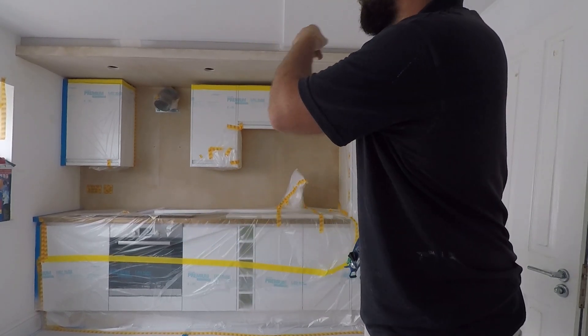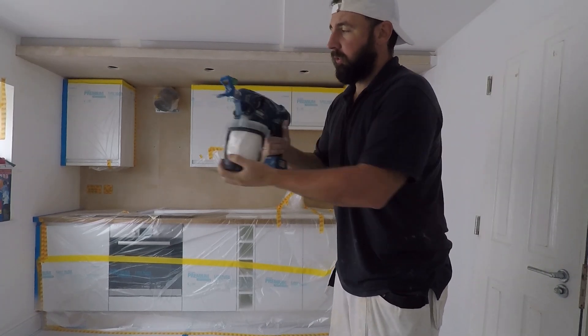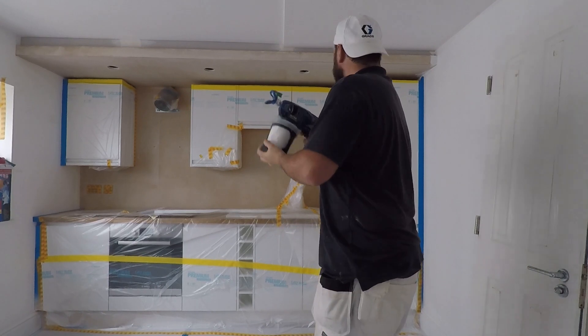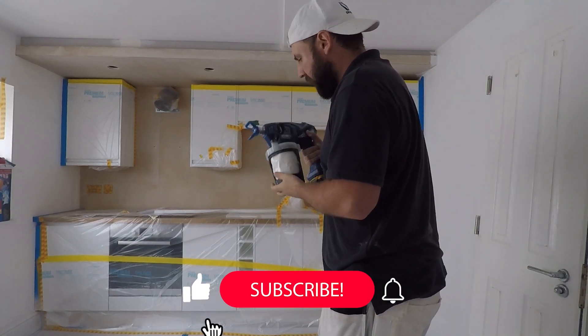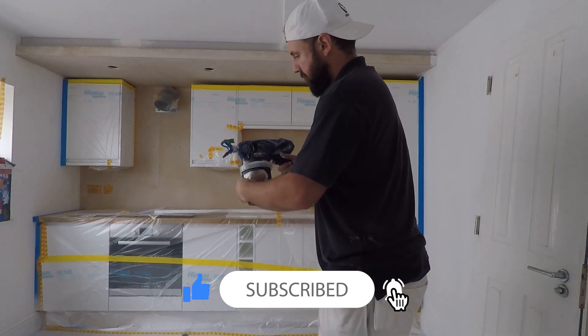What I'll do is quickly just put a mist coat on this bare plaster. I've just chucked some emulsion in and some water. I've put a 616 tip in — there we go, primer.